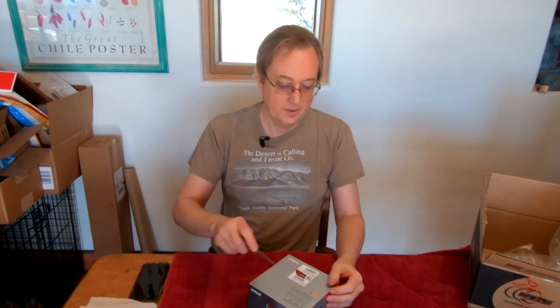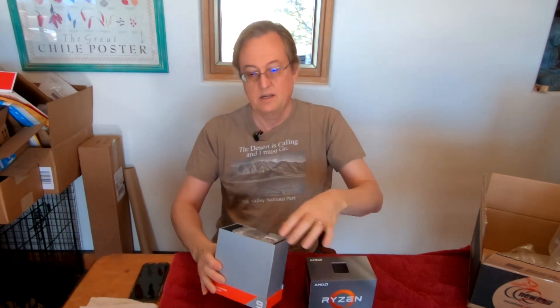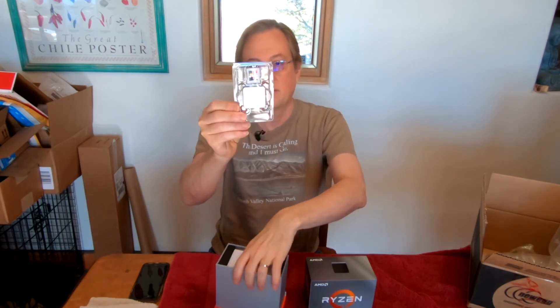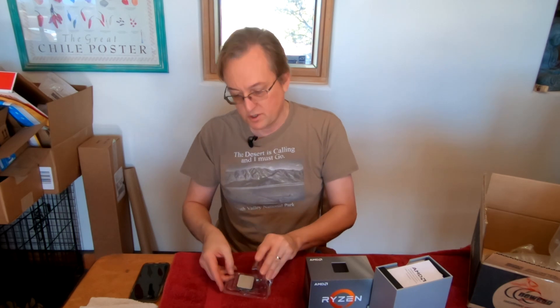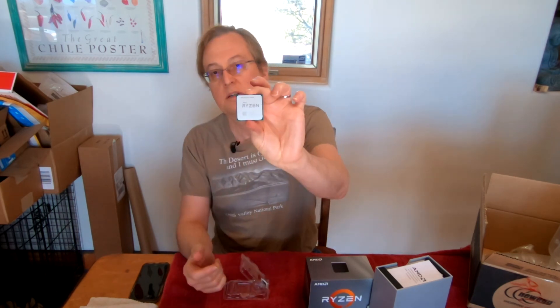Let me open it up for you. Looks like it comes in a case like this. Here's the chip. You've seen these chips — this is the same kind of chip that goes into AM4, the Ryzen 3000 series. AM4 socket chips. Here's what it looks like, and there's the back of it.